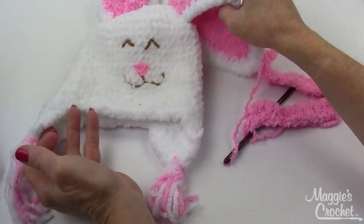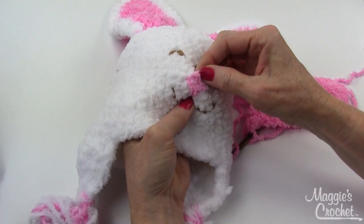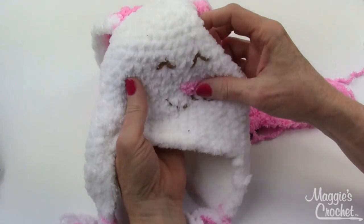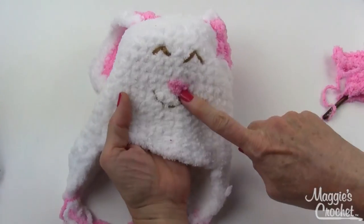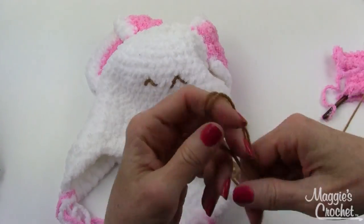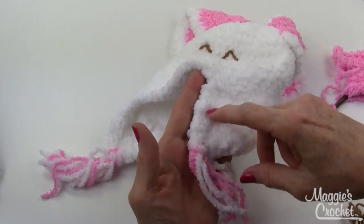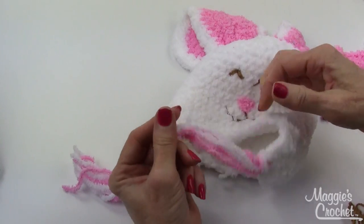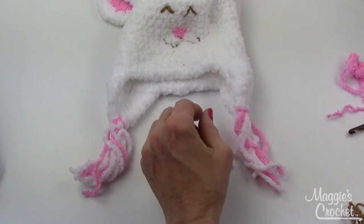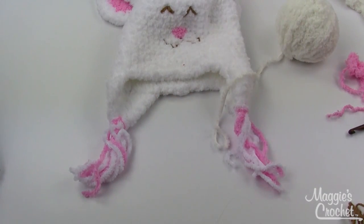That's how you make the ears. I've shown you how to do the ear flaps, and there's also some embroidery for the eyes — let me show you how to do that. Once you sew your ear flaps on, you also make a little tassel here. The tassel: wrap yarn around a piece of cardboard to decide your fringe length.